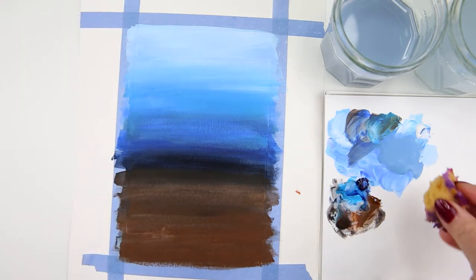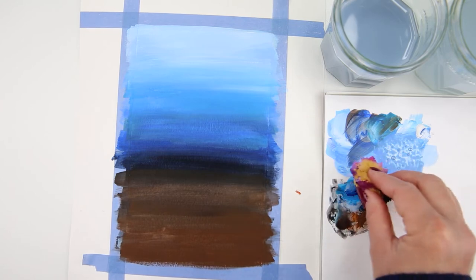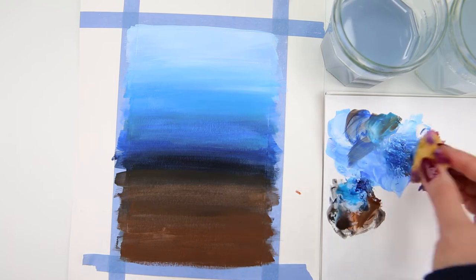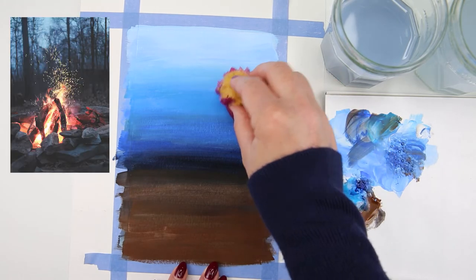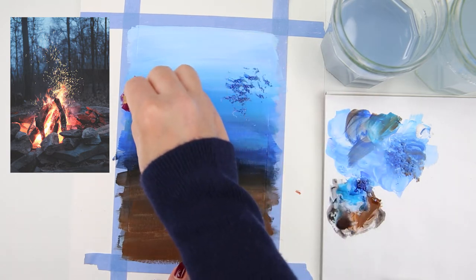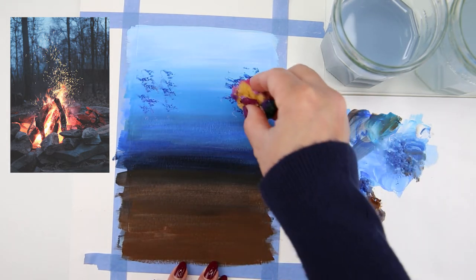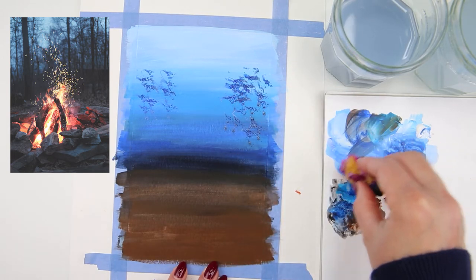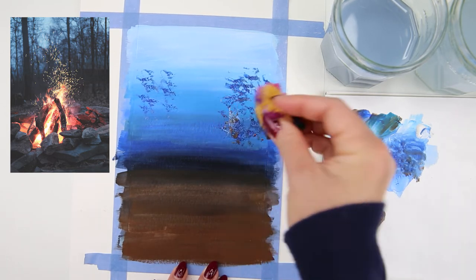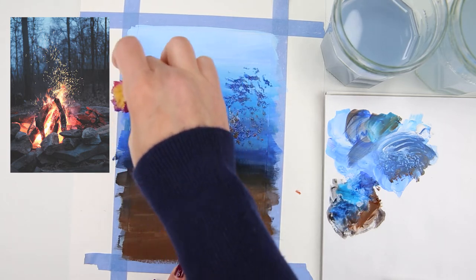I pick up the sponge, dip it in the color, and decide I want it a little bit darker so I add some more blue. Once I'm happy with the color, I start dabbing very lightly on the sky part of the painting to create the leaves for the trees in the background, just randomly dabbing on the paper.